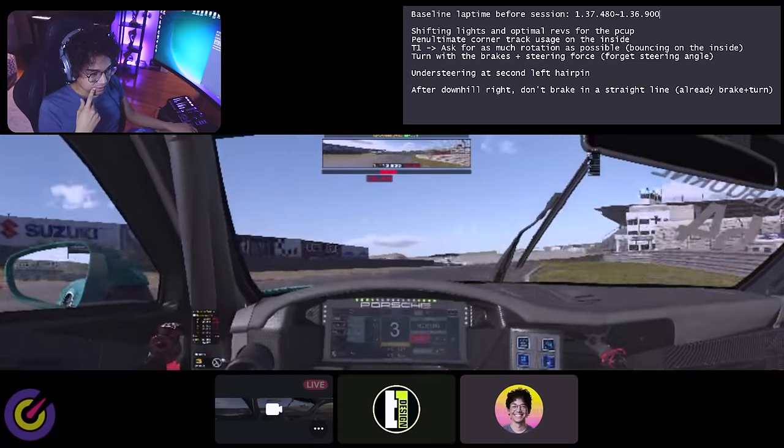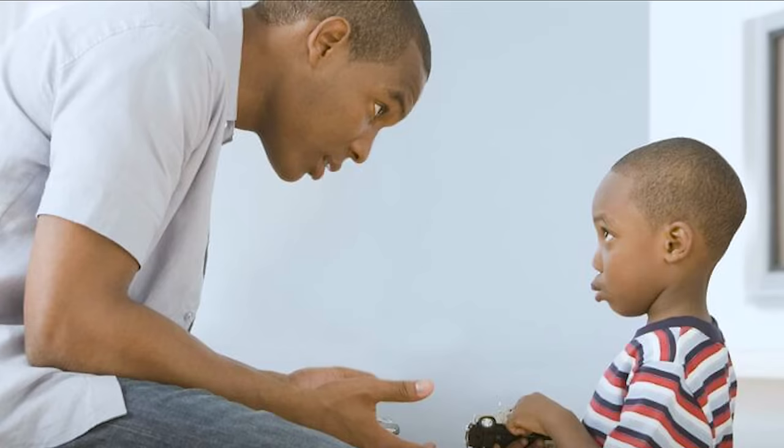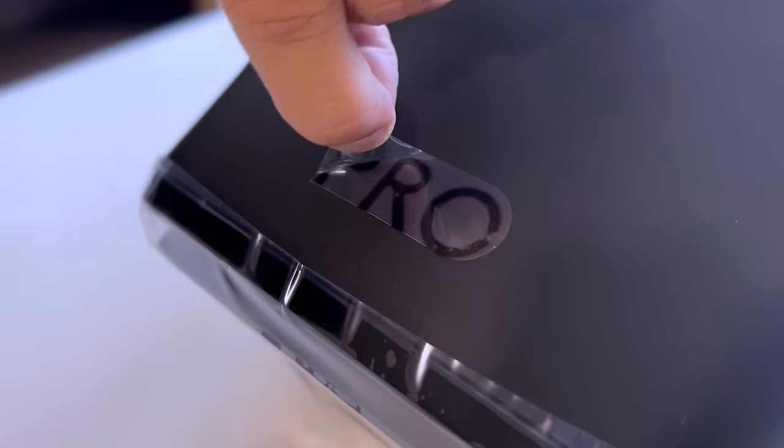All of these achievements on the entry-level G29. Now think about the emotional bond that I have with this brand. When I received the Logitech G Pro racing wheel and pedals, I almost cried. It was a different day, for sure.